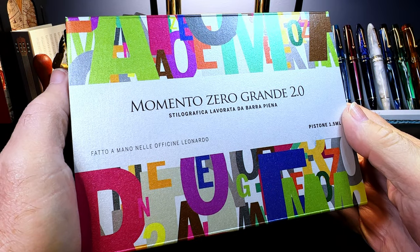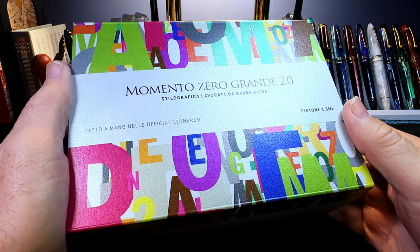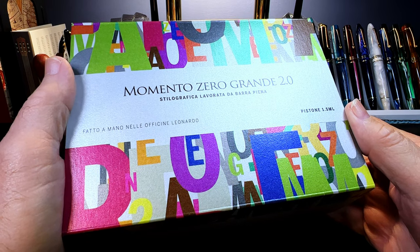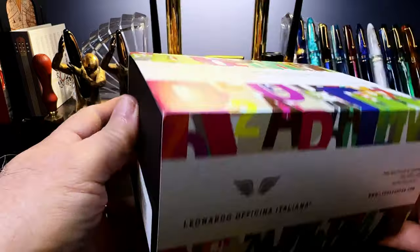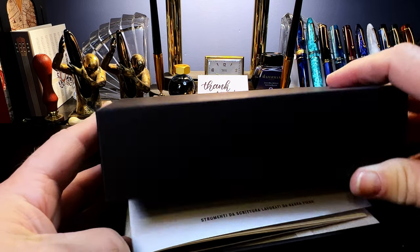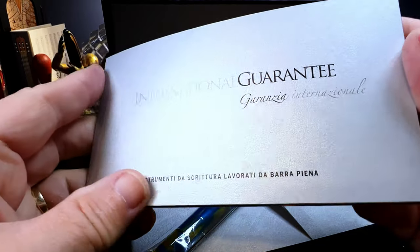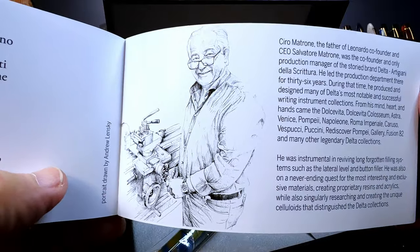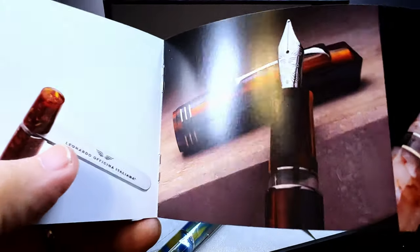And here we are — Momento Zero Grande 2.0. I wasn't planning on getting an MZG2, but when Fountain Pen Day came around and the discounts came around, well, I couldn't resist. Lovely box — they always do such interesting packaging. Slide that cover off. Oh, it's a clamshell! There we go — international guarantee with all of the interesting stuff, and there's Salvatore Matrone, the man himself, hard at work. Beautiful pen.